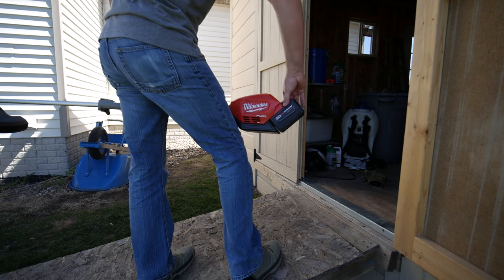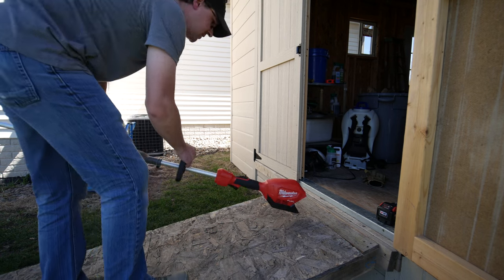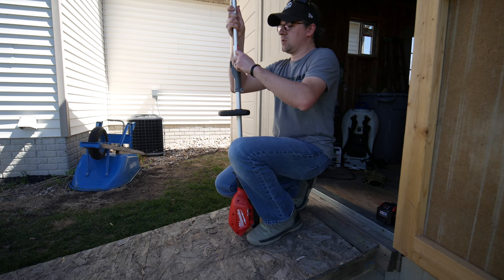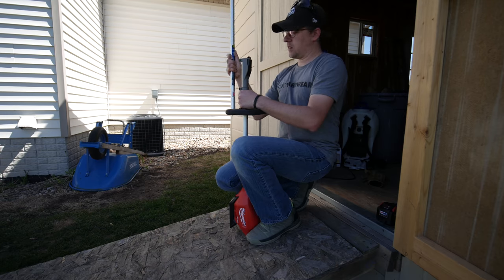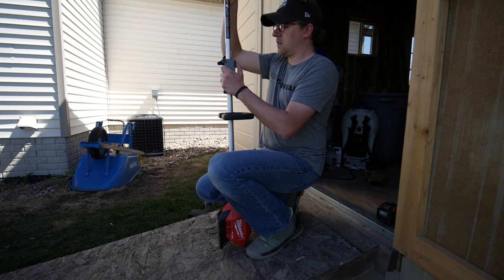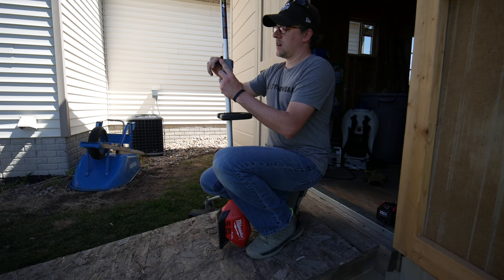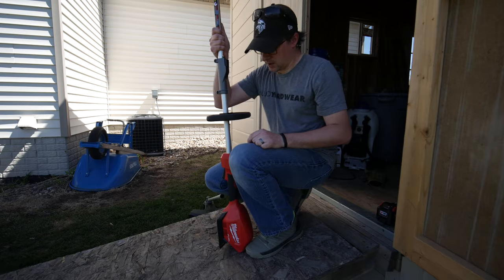It's a very easy system to change these out. Just take out the battery for safety reasons, loosen this, push in this button, and that thing comes out — so the blade edger is here. Click that in like that, lock this thing into place, put the battery back in and we're ready to go.